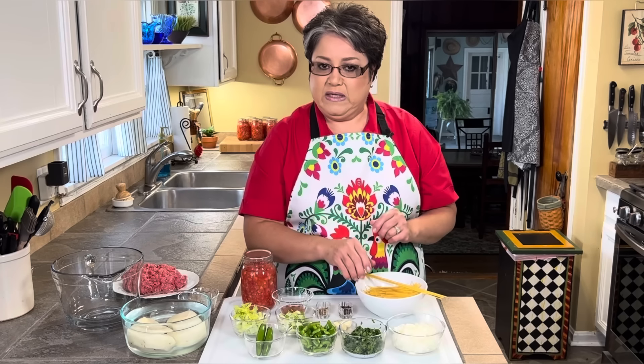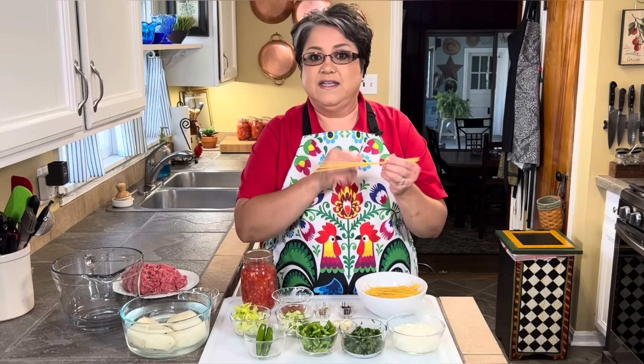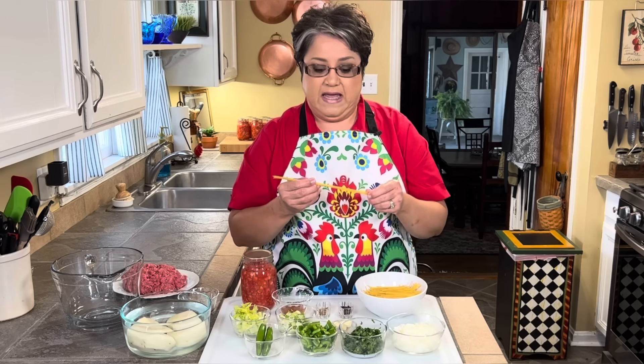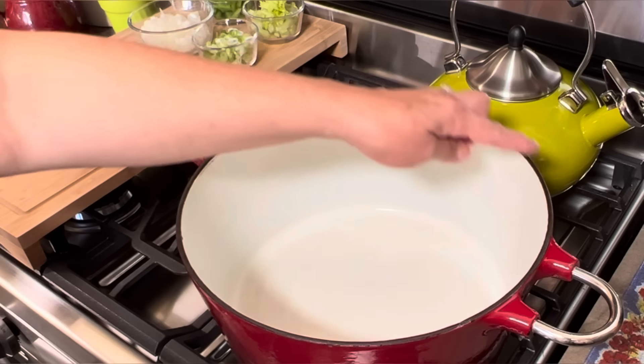I have one russet potato, about a tablespoon of vegetable oil, seven cups of water, and four ounces of vermicelli. Many years ago when my mom made fideo, the vermicelli came in a box, but nowadays it comes all broken up and I don't like the way it looks, so I make my own. It comes like thin spaghetti — it says 'vermicelli.' If you can't find it, just use plain thin spaghetti and break it up into fours, about this size. Four ounces and it's ready to go.